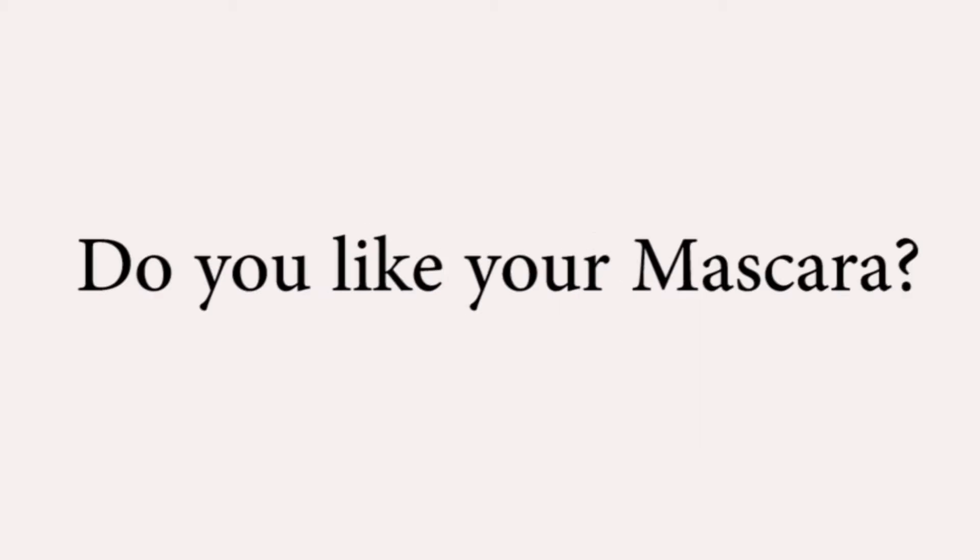Hey you. Yeah you. Hi. Tell me sir, do you like your mascara? Are you crying? Try and calm down, sir.